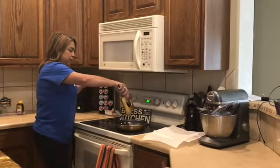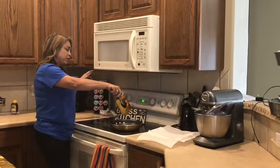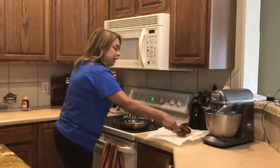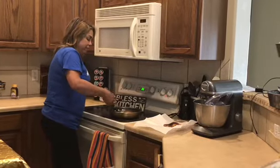You want to kind of hold it like this so that whatever excess oil is on it will fall right back into the pan, just like that. And we're going to repeat and do the same thing for the next French toast.